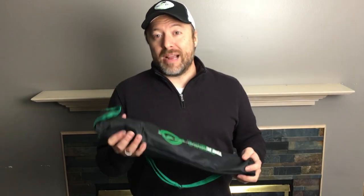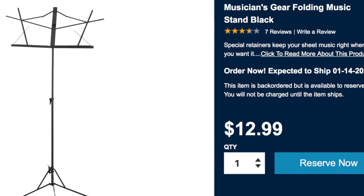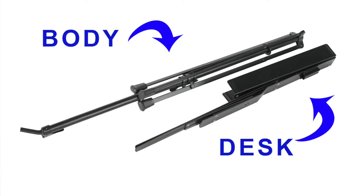Now let's look at traveling music stands. When it comes to traveling music stands, I strongly suggest K&M. There are other options out there — you'll see wire music stands — but they're not particularly stable. The desk, the top part that holds the music, can come off since it just slides into a little holder. It's really not all that reliable and very flimsy.